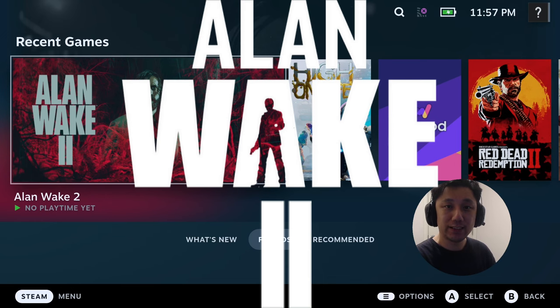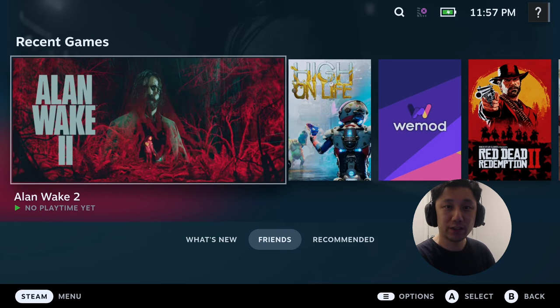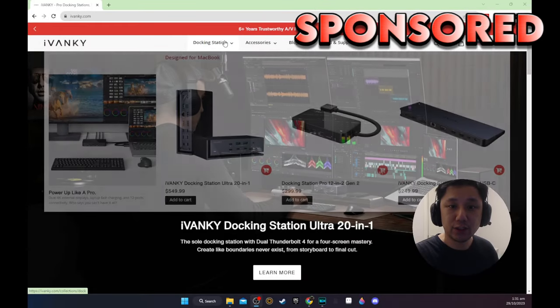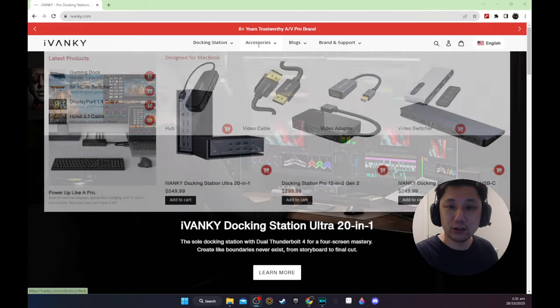But before we get started, let's hear some words from our sponsor of today's video, iVanki. iVanki is a computer accessories brand. They specialize in docking stations and they also have accessories such as hubs, video cables, video adapters, and a video switcher which they sent over for me to review, and they also sent me a gaming dock.